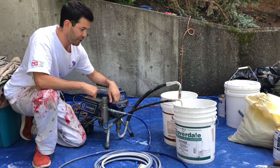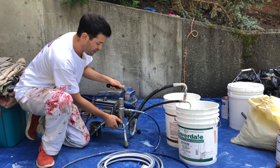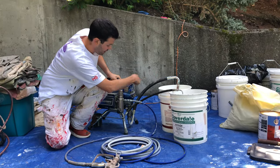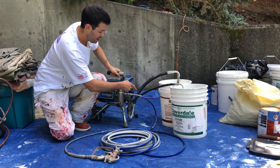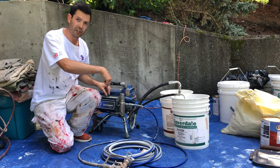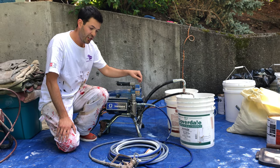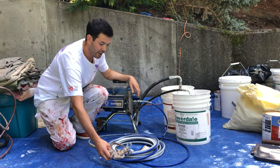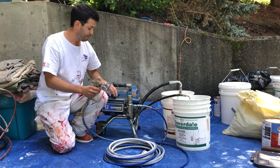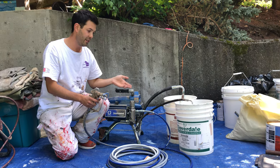Once we've primed it and we know the material is good — we let it prime for 15 or 20 seconds — we turn down the pressure and then turn the machine to spray. It doesn't matter which way, forward or back. Once it's turned to spray, instead of sucking it up and spitting it out of the primer hose, it's going to push it into the gun. If I turn up the pressure, the gun is going to start shaking until it's at full optimal pressure because it's an airless sprayer. You always want to make sure you've turned the pressure down, switched it to spray, turned the pressure up, and then vice versa.